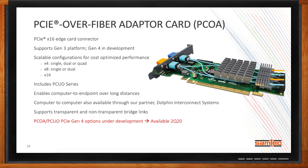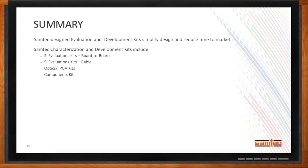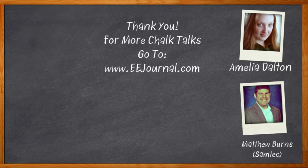To recap: Samtec has a number of evaluation and development kits, all designed to simplify design and reduce time to market. We break them into four basic areas: SI evaluation kits for board-to-board applications, SI evaluation kits for cables, optical and FPGA kits, and component kits. For technical support, email Samtec at kitsandboards@samtec.com, and publicly available information is at samtec.com. For Chalk Talk, I'm Amelia Dalton from eejournal.com — head to the Chalk Talks section of EE Journal or youtube.com/EEJournal for more.